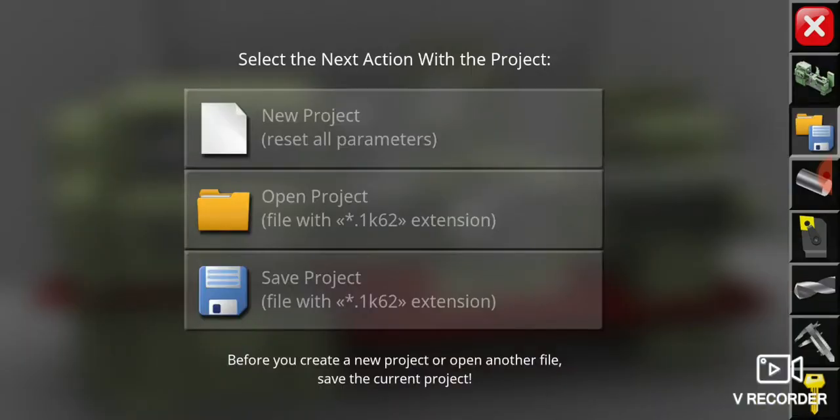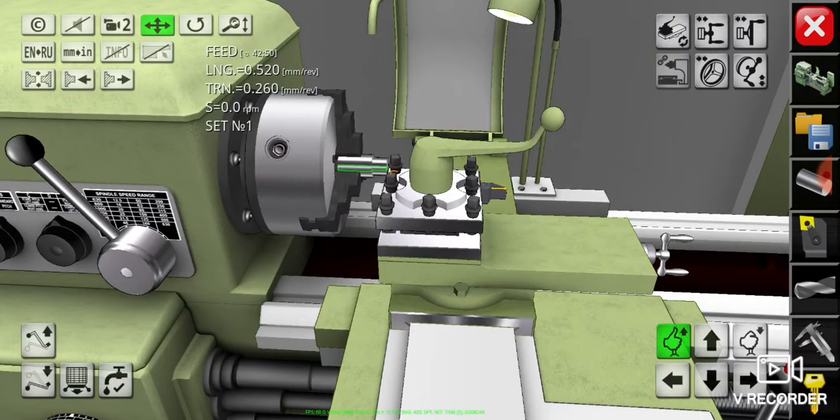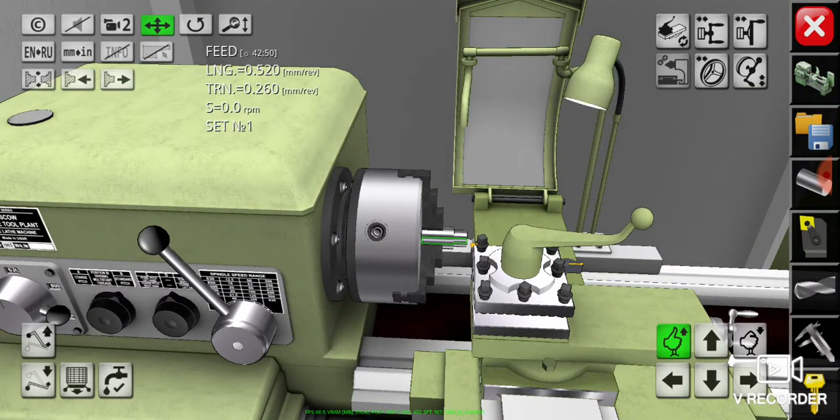Let's open the file that I had saved before. In this file we had successfully operated facing and turning according to the drawing plan. We had reduced the workpiece length to 85 millimeters and reduced the workpiece diameter from 40 millimeters to 30 millimeters along 25 millimeters in length. Now we will conduct the grooving and chamfering operations.